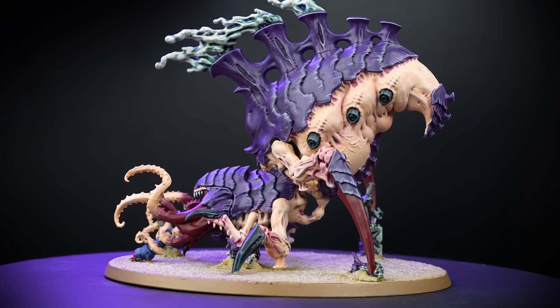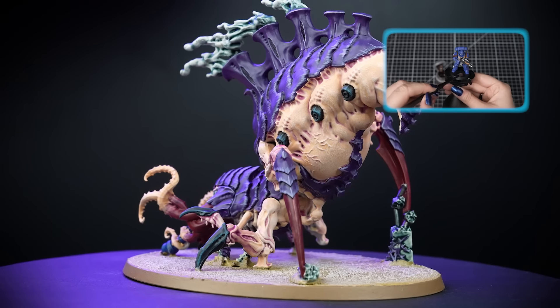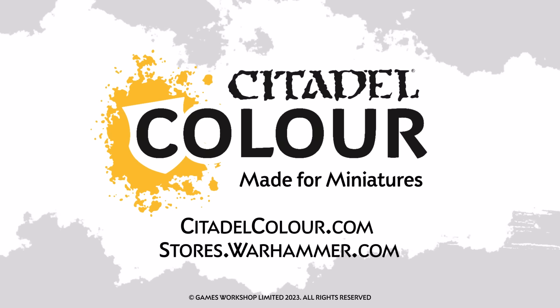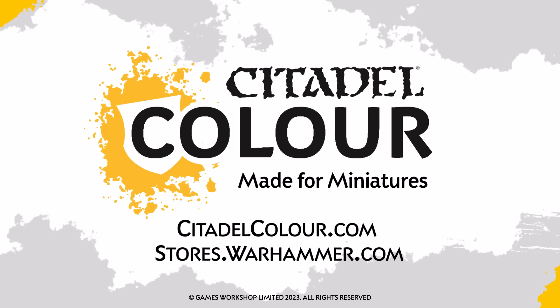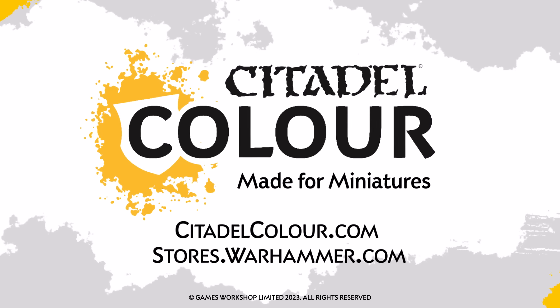You can see that our model is based using Armageddon Dust, and if you'd like to learn more about technical paints, you can check out our video all about them. For more tutorials, tips and tricks, check out citadelcolour.com, or you can head to your local Warhammer store where our amazing staff will be happy to help you. We hope you enjoyed this video, and we'll see you next time. Bye-bye!